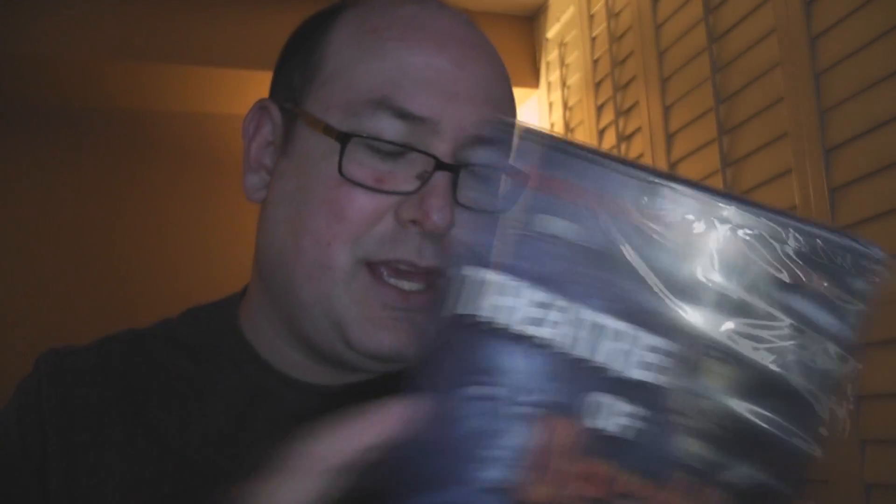Yes — Christopher Lee, Theater of Death, Anchor Bay. This is a classic DVD; we're going to open it up and see what's inside. So looking forward to checking out — this is pretty heavy, folks; there could be some goodies in here.